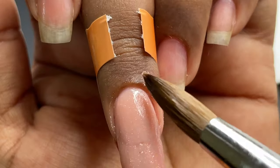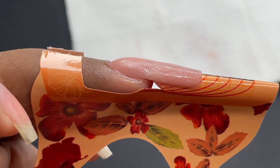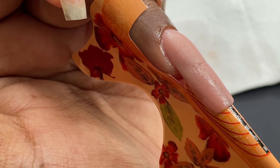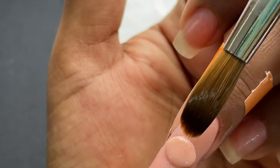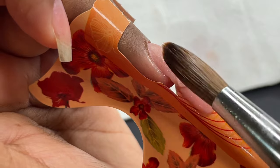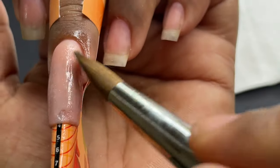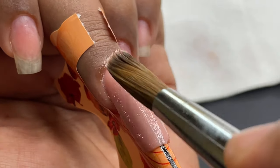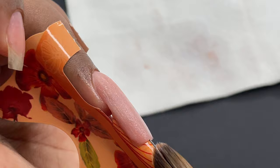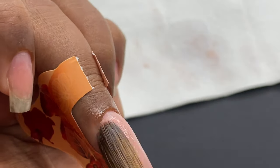Ensure there is no product on the sidewalls — clean all the surroundings and manipulate the product toward the free edge to finish it off. After the second bead, you can see a small gap or line between it and the previously built length. I pick up another bead, place it at the center of the nail, and merge it toward the back to eliminate any gaps. I feather it toward the free edge using the tip and belly of the brush, getting a perfectly smooth surface.